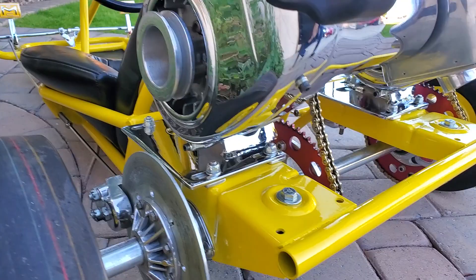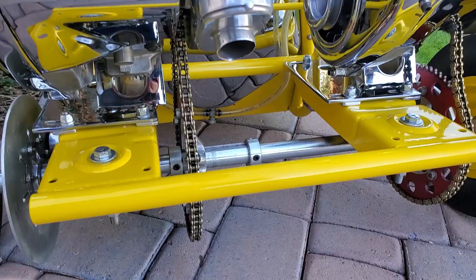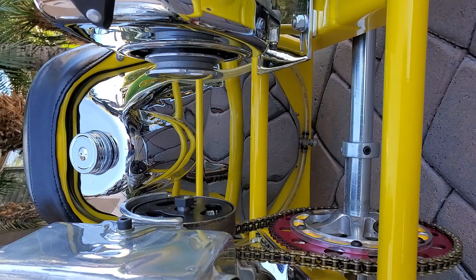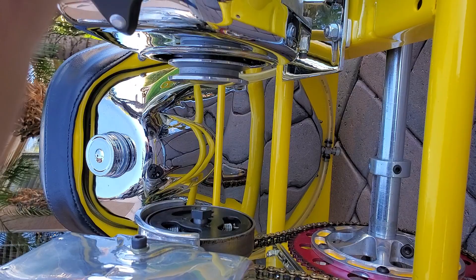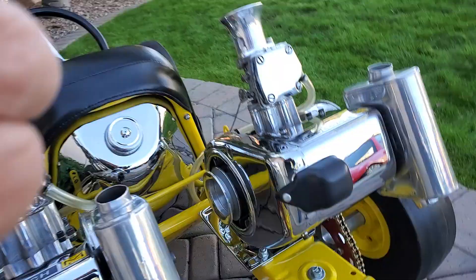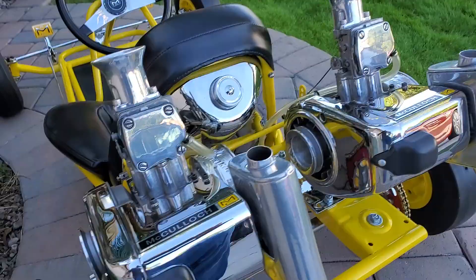Even the mounts on the engines are show chromed. Of course, modern-day sprockets and carriers for safety, including gold chains, new. There's that original McCullough R1 tank — pristine before it was restored and show chromed.